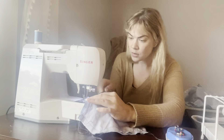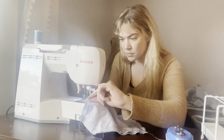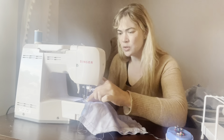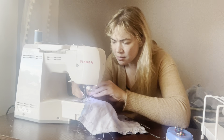Whenever you are messing around on your machine, make sure you don't have your foot anywhere near the pedal. The reason you want to make sure things aren't getting too tangled up is that it could eventually form a knot, which would prevent you from sewing further.